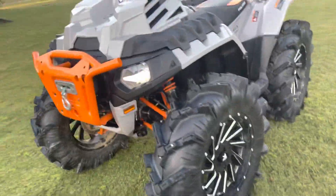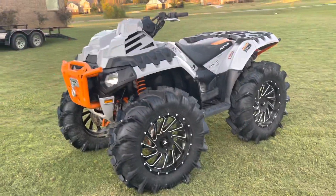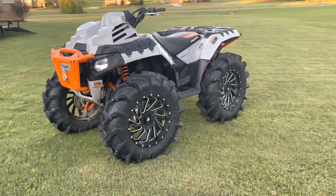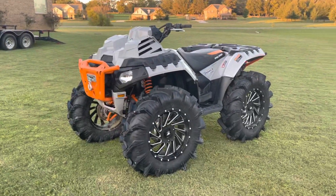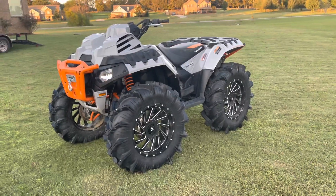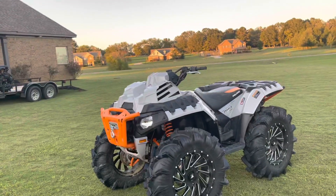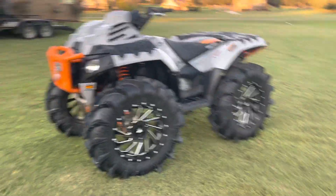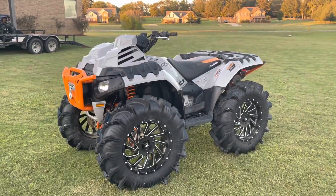So if any of you guys were wondering on these High Lifts — can you run 34s with just a 2-inch bracket lift? You can. Surprising — I thought you couldn't. On my UTV I've got 34s but I thought you had to have re-rate A-arms and all that. But you don't need re-rate A-arms to run 34s on these.